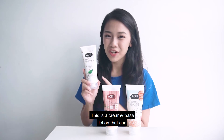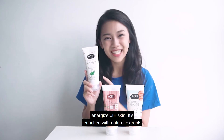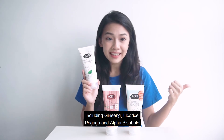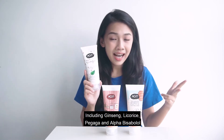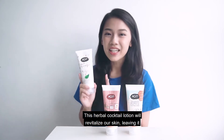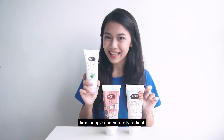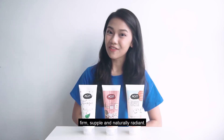This is a creamy-based lotion that can energize our skin. It enriches with natural extracts including ginseng, licorice, bergamot and alpha-bisabolol. This herbal cocktail lotion will revitalize our skin, leaving it firm, supple and naturally radiant.